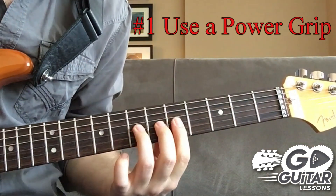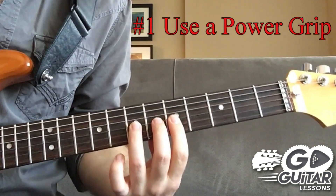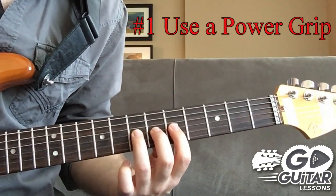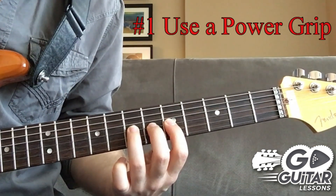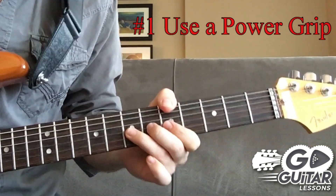What you don't want to do is have your thumb on top and go straight — it's going to be very difficult. I see this all the time when somebody first starts learning how to bend: their first approach is to try it in the classical hand position. You don't want to do that — you don't have a lot of control that way. You want to do it the same way Hendrix and SRV did it, which is hooking on top.